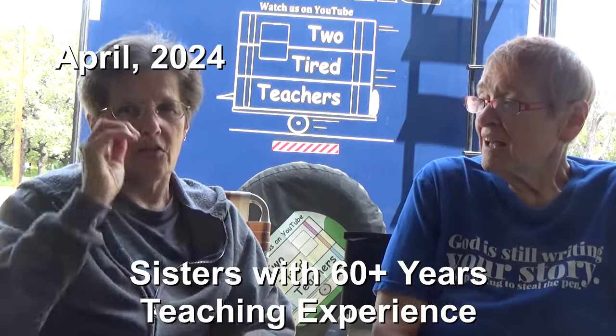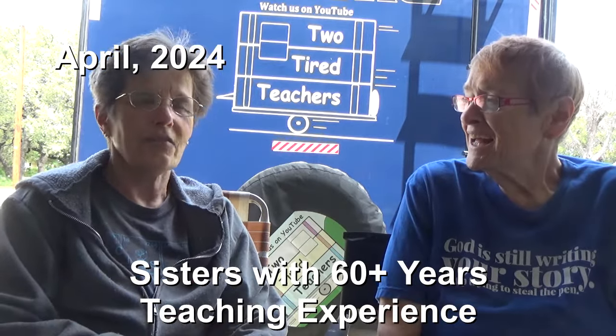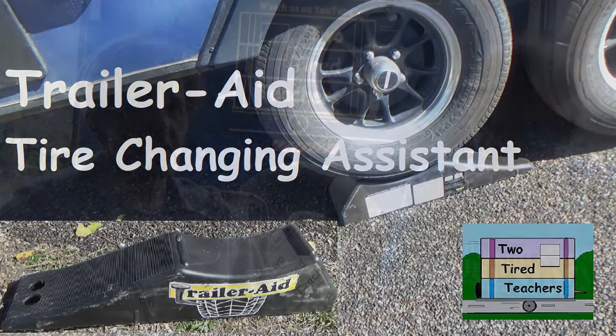One of them we just used once and we'll go on and talk about that one first. It is a trailer aid. And if your RV has a tandem axle, this is something you hope you never have to use, but you will be so thankful you have it if you do need it.